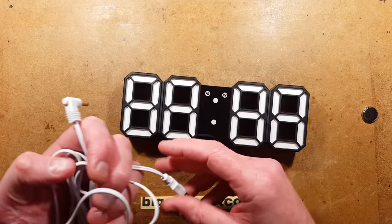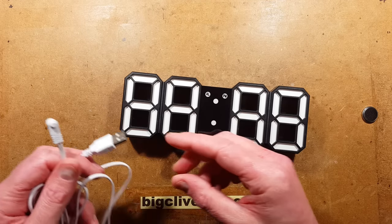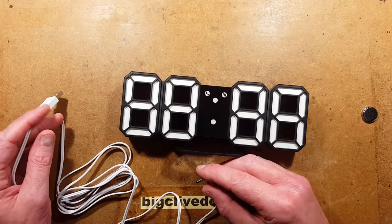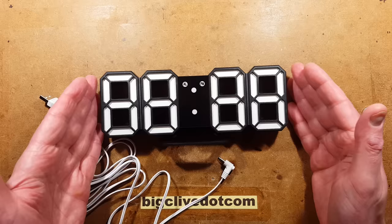As supplied, it will come with a cable that is designed for connecting to a USB power supply, but it probably won't come with a USB power supply. That's okay — you've probably got one in the house anyway. It doesn't require any fancy one; any will do because it's a very low power clock.